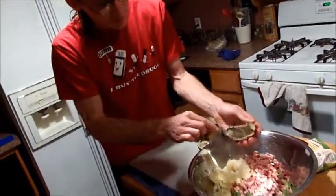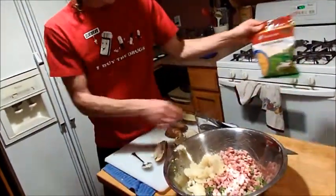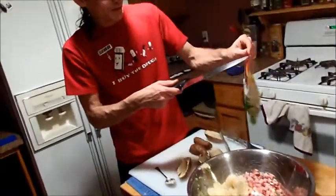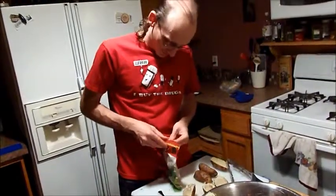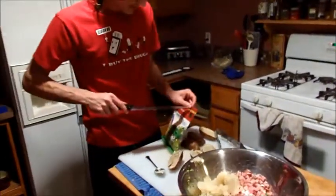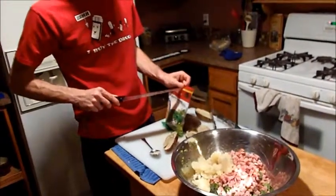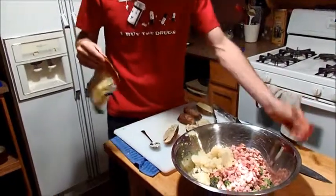We're mixing all this up together — it's going to be delicious. We have our sharp cheddar right here, and we add it into the mix. And once those skins are done and we cool it down, we'll mix it all back up and throw it in there.